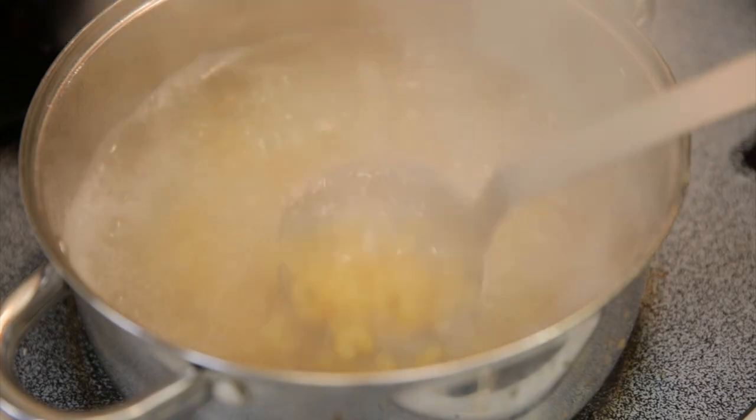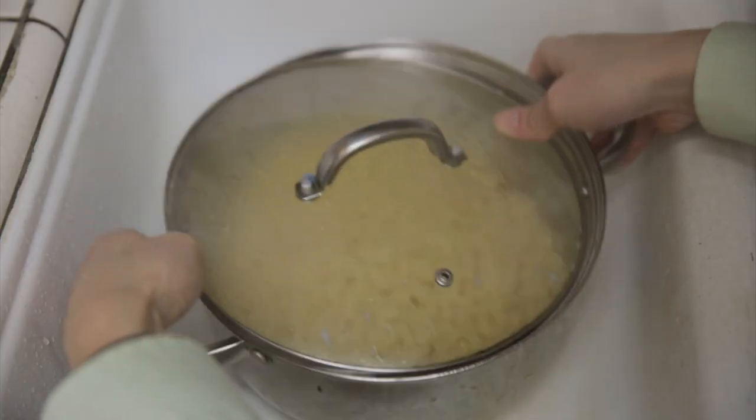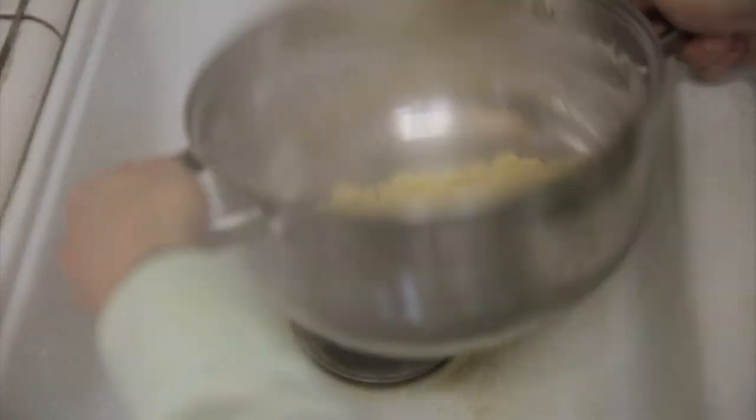The fifth item is a pasta strainer. You actually do not really need a strainer. Yes, it would help a little bit, but in a pinch you can use the lid of your pot, and if you get really good at this, you probably don't even need to buy a strainer at all.